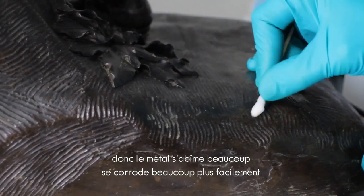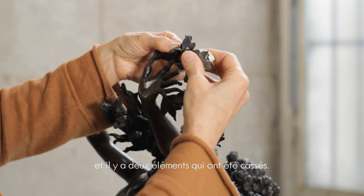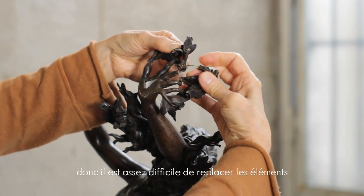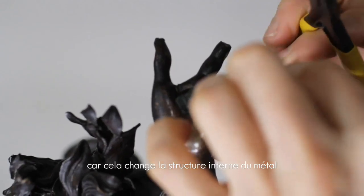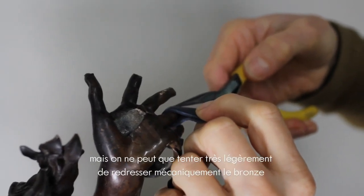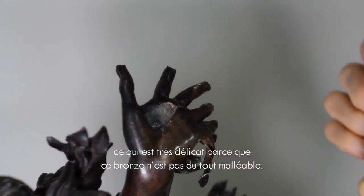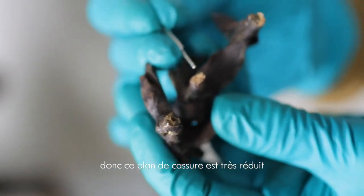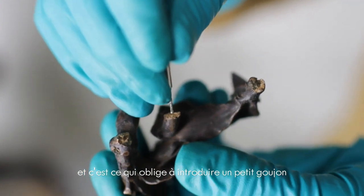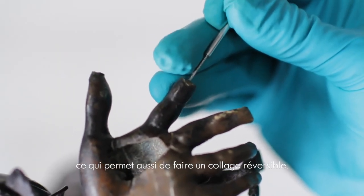The metal corrodes much more easily when there are deposits on the bronze. The hand has been accidentally deformed and there are two elements broken — the fingers are very transformed. It is very difficult to replace the elements. We don't heat the metal because it changes the internal structure, but we can try very lightly to re-dress the bronze mechanically, which is very delicate because bronze is not at all malleable. The index finger is very reduced, and this allows us to introduce a small dowel or pin to maintain the adhesive joint, which also allows a reversible repair.